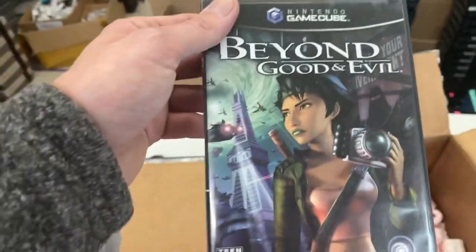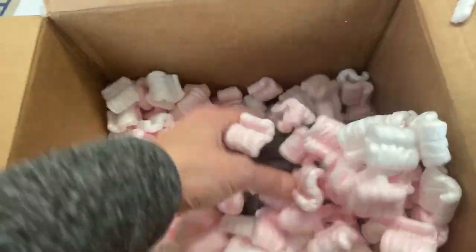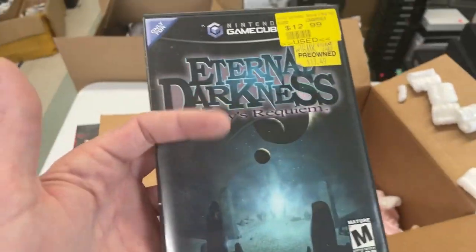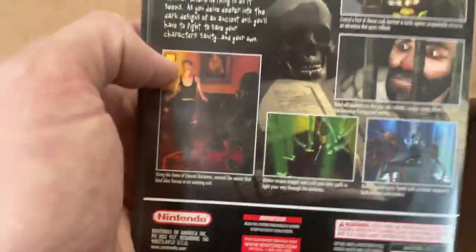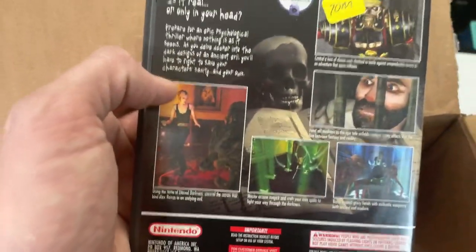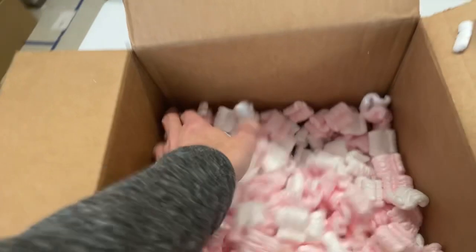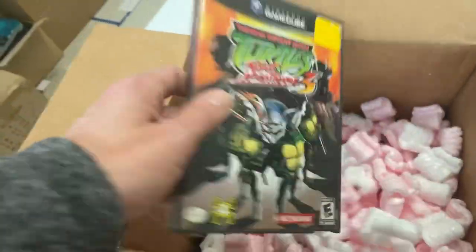Beyond Good and Evil. All these games I'm showing off are going up onto our website, DKOldies.com. Eternal Darkness — this one's got such a neat little backstory to it where the game would kind of play tricks on you. It would adjust the volume and make the screen kind of flicker so you thought there was something wrong on your end, but the game was just fooling with you. It was neat.